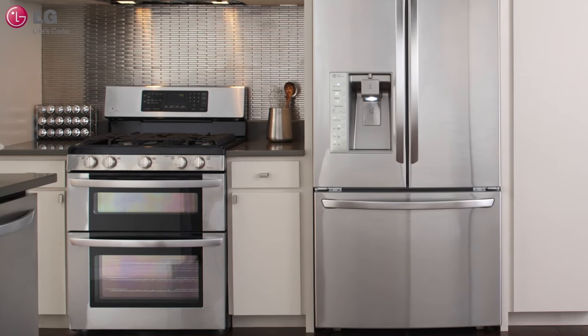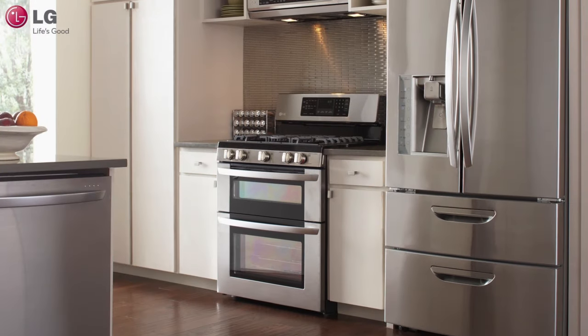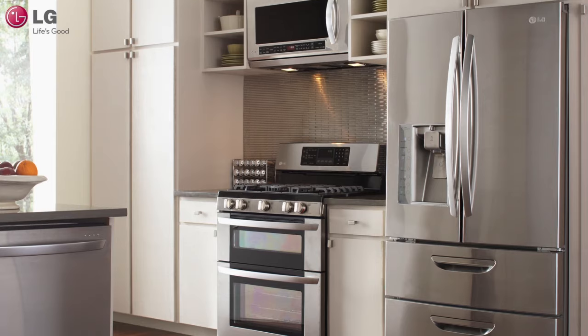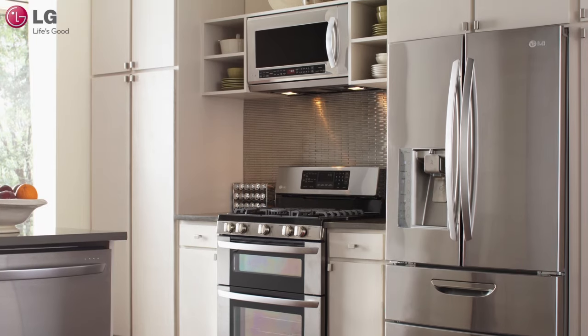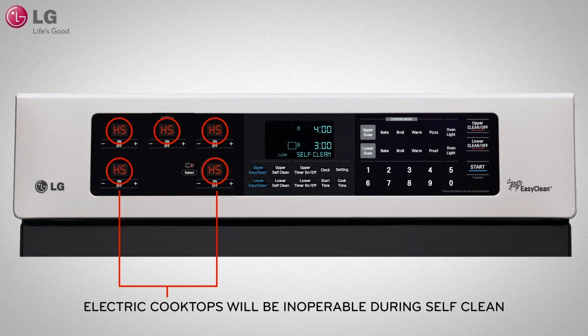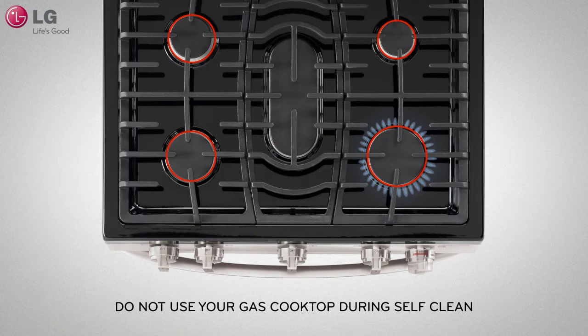Finally, your kitchen area should be well ventilated to minimize odors. Turn on your cooktop fan or open up windows for better airflow. Remove pets and children to another well ventilated area during self-clean. During self-clean, electric cooktops will be inoperable and will show HS on the cooktop display as an indicator that the surface may be hot. It is also recommended that you do not use your gas cooktop during self-clean.